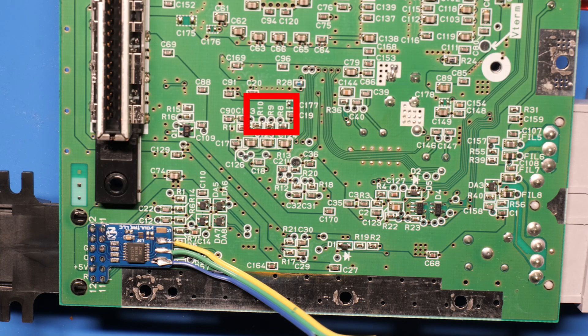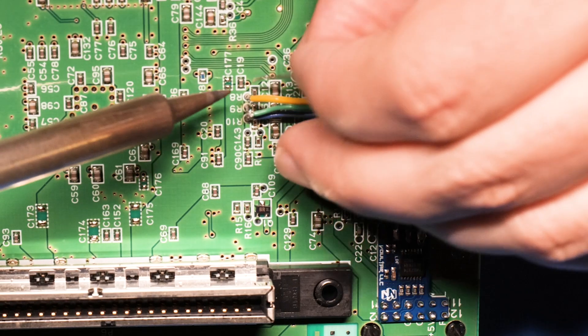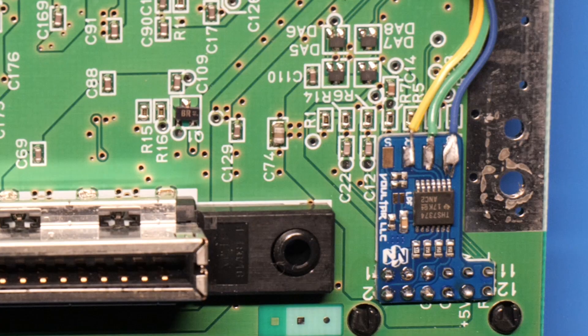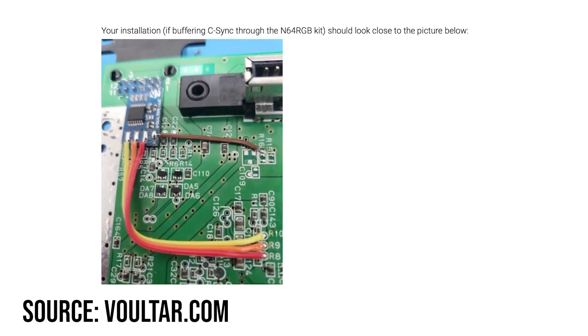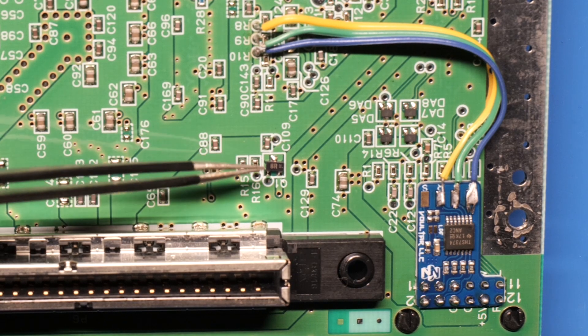Then I soldered the wires to this section here. You basically slide the other end of the wires into the vias labeled R10, R9, and R8. R10 is blue, R9 is green, and R8 is red. Now you may be wondering what to do with the S pad on the chip — well, if you see these components on your board, you don't have to do anything. If those components aren't there, there's another step you must do, but I have those components so I don't have to do anything.